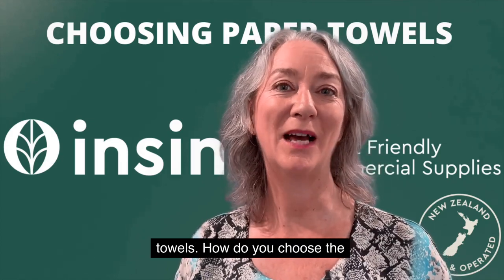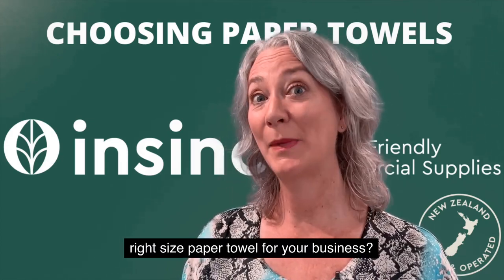InSync Insights. Let's talk about paper towels. How do you choose the right size paper towel for your business?